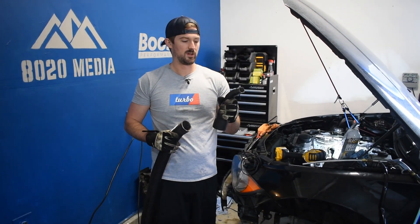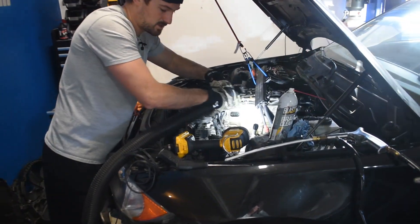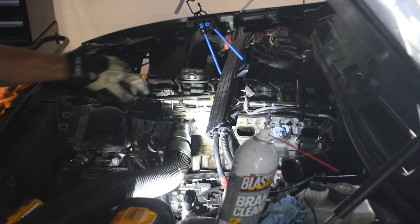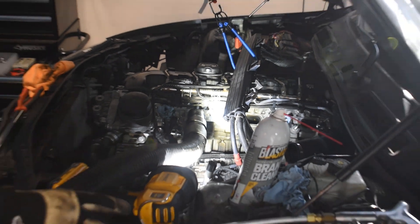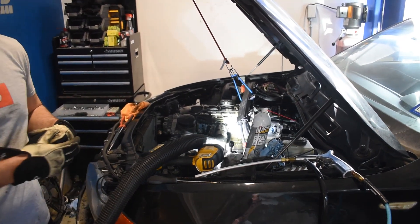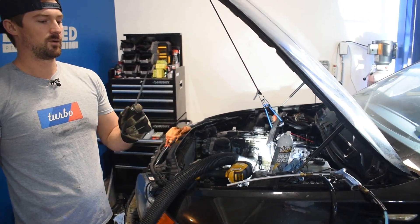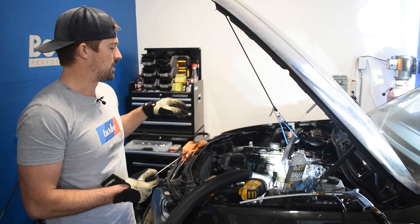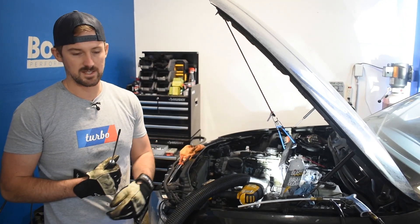Now we're going to set up for walnut blasting. We take the shop vac along with our adapter and plug it into the number two valve. Then we turn the shop vac on and blast the compressor gun with the walnut shells into it. Because this is an eight gallon compressor I can only go for about 60 seconds at a time — so I'll go for 60 seconds, and as the compressor is refilling I'll grab my pick set or screwdriver and keep scraping off the walls. I'll probably hit this five or six times and manually scrape it five or six times before moving on to air blasting.